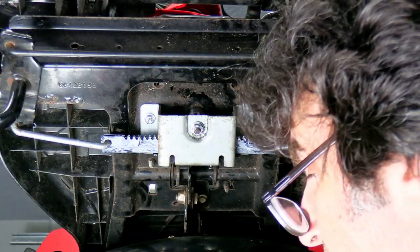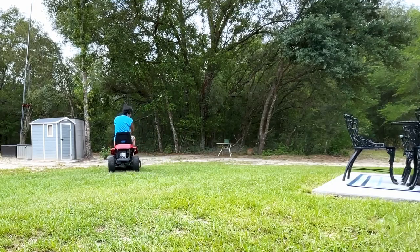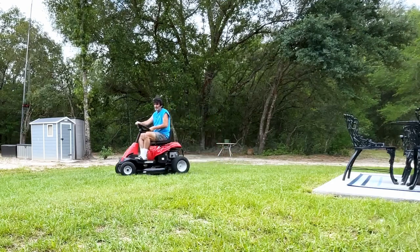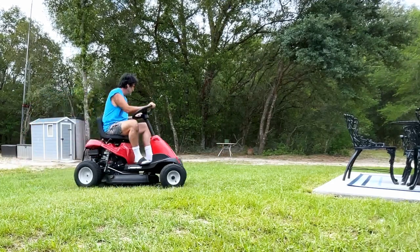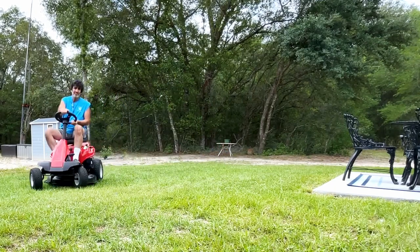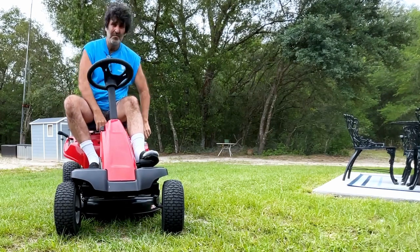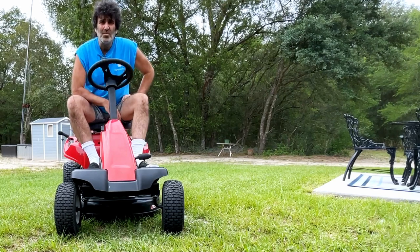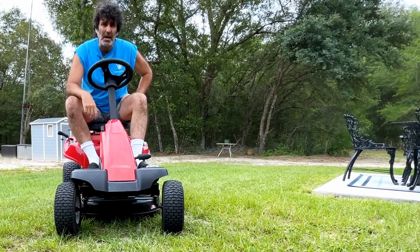We'll go ahead and put the wheels back on and give it a test. Runs like a champ — everything works great. Thanks for watching.